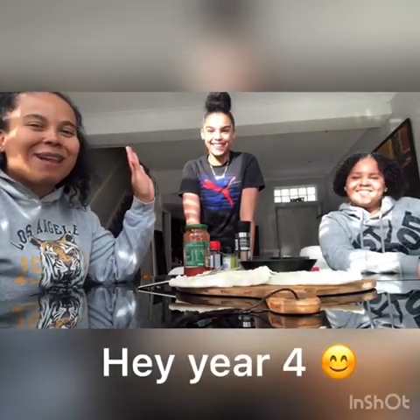Hey everyone! Miss Blake here with my gorgeous sisters. Hello. Kimmy, Kira — and we got bored, we got really bored today.